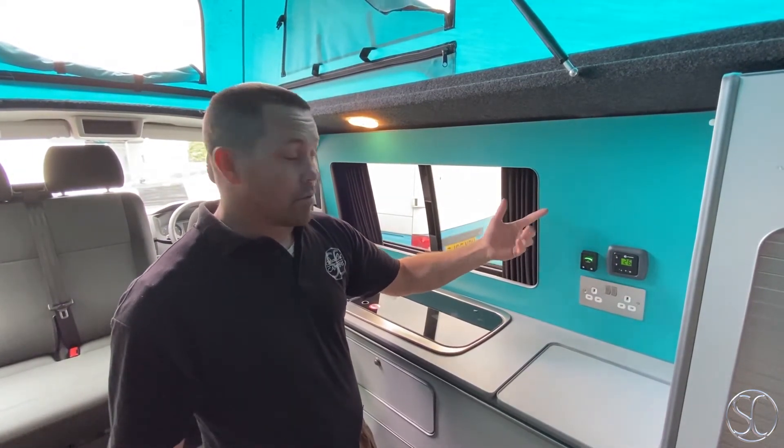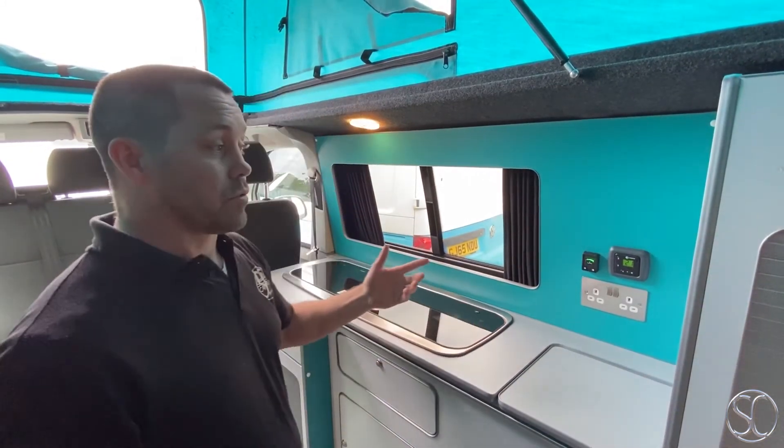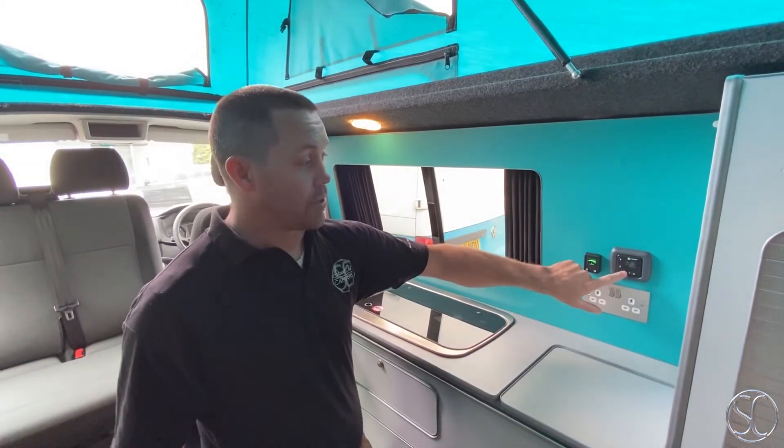Currently we set it for 26 because you like it nice and hot, but you can set it to any temperature that you want. Once you've done that, it will automatically cut in and out to maintain that temperature until you want to turn it off, which is just that button again.